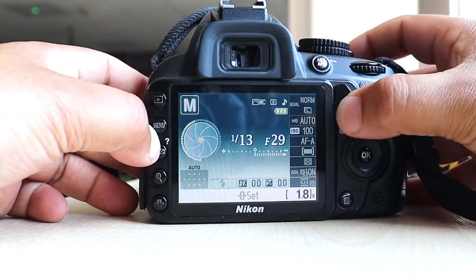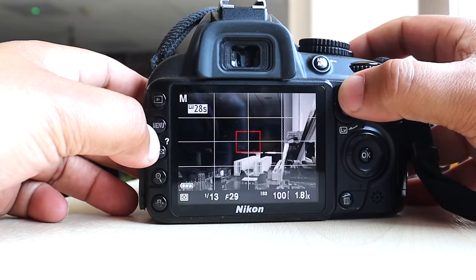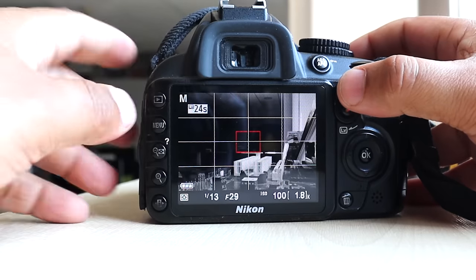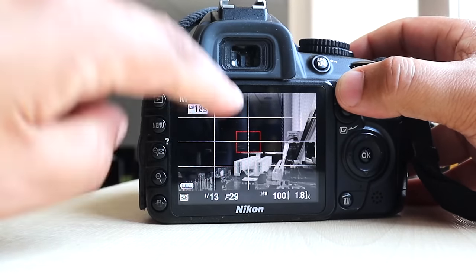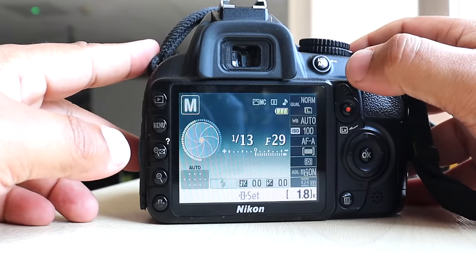If you click on the Q button it doesn't do anything, and this button doesn't do anything either. Pulling this takes you into live view. It's not a touchscreen, so clicking the screen won't trigger any touch features — which nowadays feels a bit odd when you're waiting for something to happen and it doesn't.